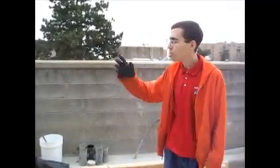Alright, good afternoon. Today I'm going to show you how to use the drum mixer and cast your reinforced concrete beam for CE 563.